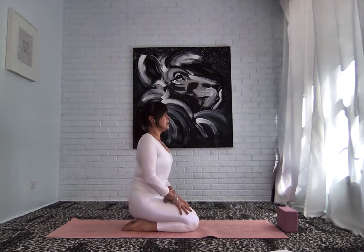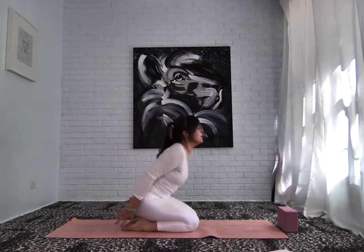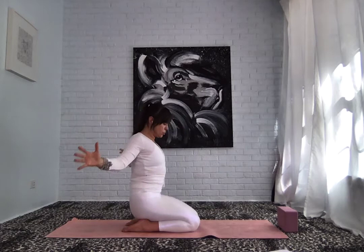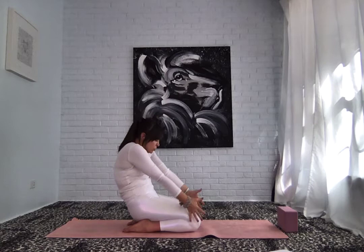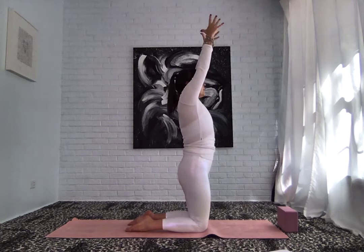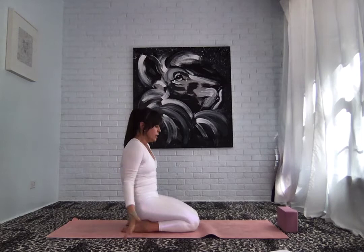Deep breath in, rock forward. Exhale, round. Adding a little more movement now — on the inhale, rise up onto the knees, sweep the arms up and overhead. On the exhale, begin to drop the hips, cactus the arms, arch the back, and then sweep around. So find your rhythm here. Every inhale, you rise. Every exhale, bend the elbows, lower down. Feel that movement in the back, in the shoulders, front of the body, back of the body, opening up. If your rhythm is a little different than my cue, that is totally fine. Allow your breath to move you. Once more here, deep breath in as you rise, exhale as you lower. And then walk the hands forward, finding all fours.